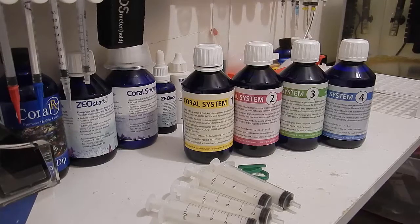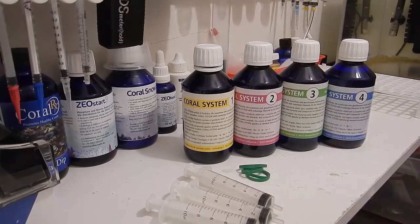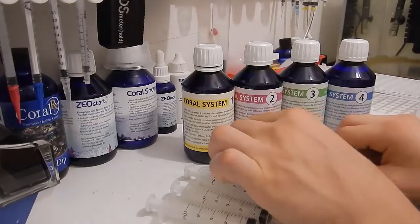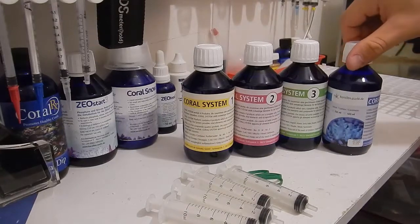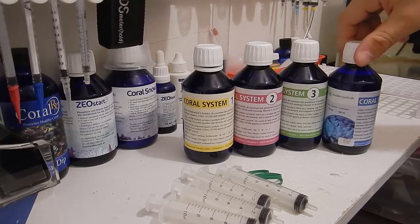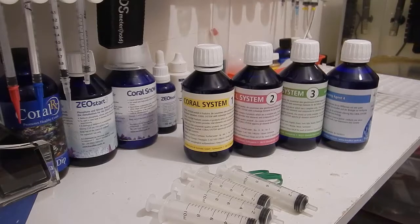I just picked up on that while reading through the website. Either way, we're going to go ahead and start dosing today, which is Thursday. I'm just going to do it manually with these syringes — take a rubber band, put a syringe on each bottle, and dose it accordingly. It doesn't say anything about refrigeration, so I'm just going to leave them out here with the other Zeovig products I have, then come back every Thursday and do the 25 milliliters.